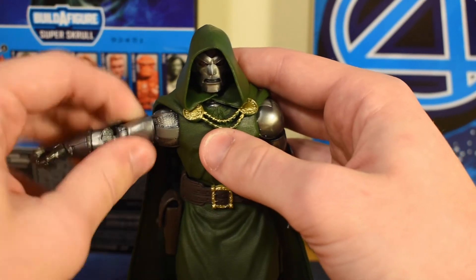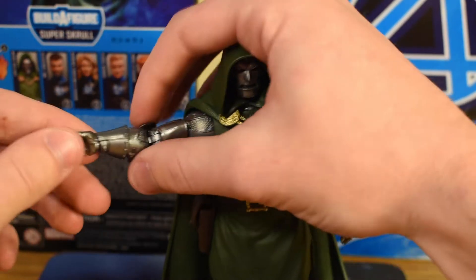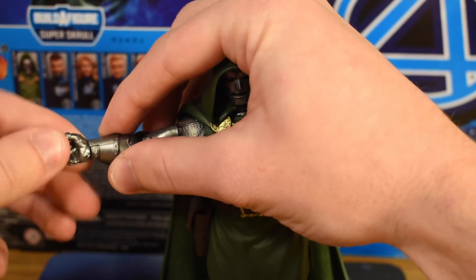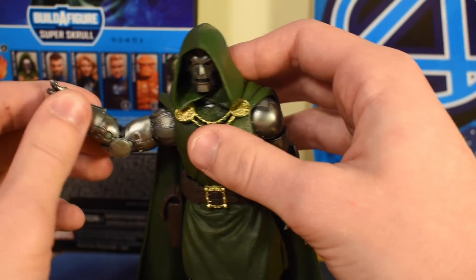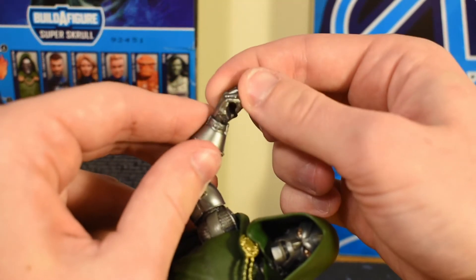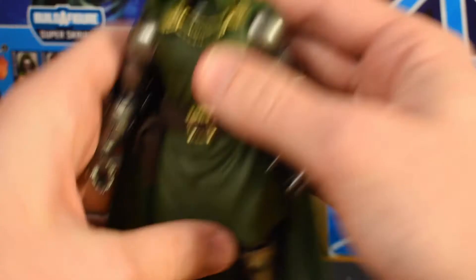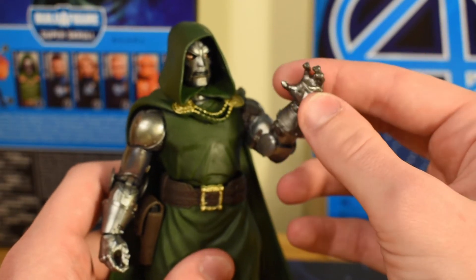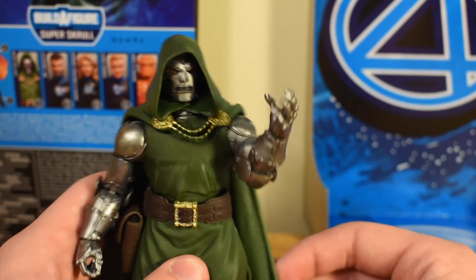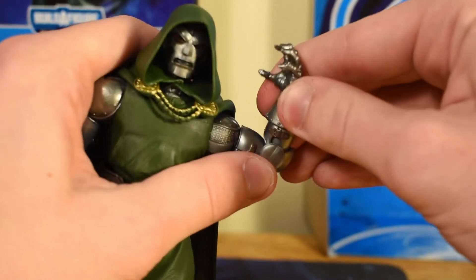He has the bicep swivel, which allows for full range of movement. There's no forearm articulation for the gauntlet, but there is plenty of articulation in the hand. He's got his gripping hand on the right side — there's a joint in there for up-and-down motion. On the left side he's got an open-fisted hand; it looks like he's trying to hold on to the Tesseract or something. You can probably put some power effects on him to make it look like he's using his abilities. He's got the same amount of movement on the left side as he does on the right.